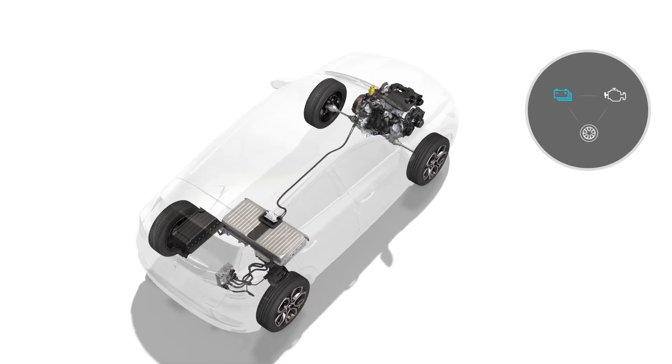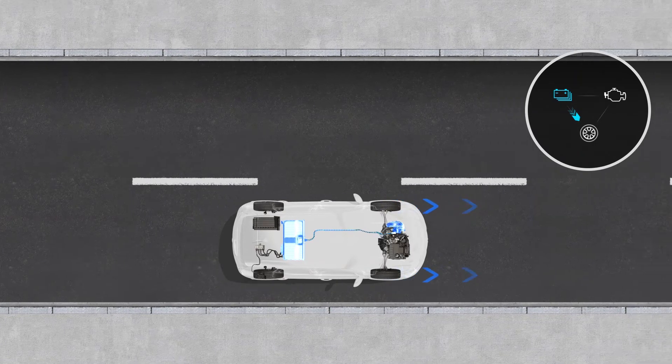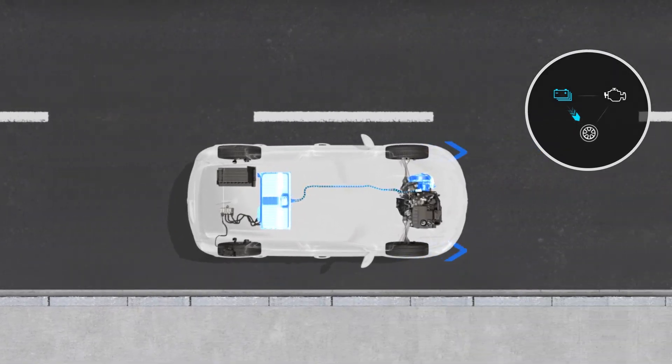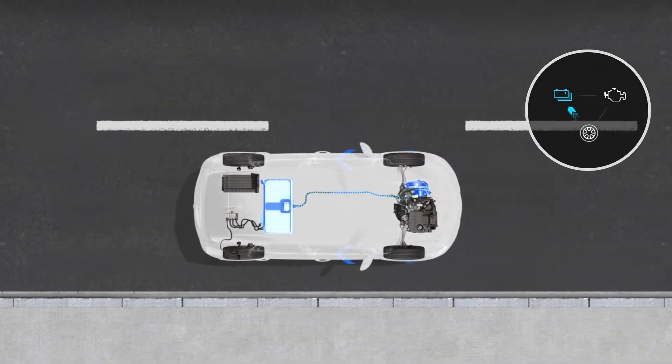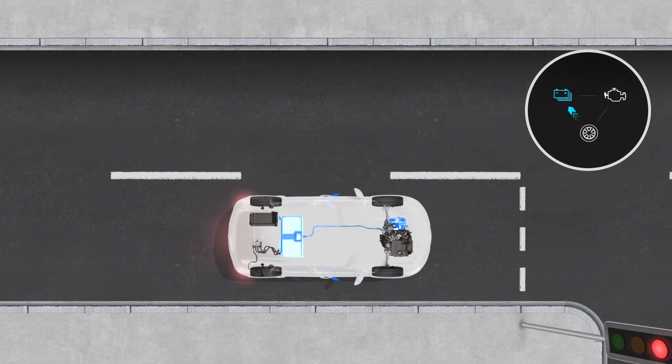When stationary, there are no flows between the battery, wheels, and internal combustion engine. If there is a flow from the battery to the wheels, the vehicle is in all-electric mode. If there is a flow from the wheels to the battery, the vehicle is decelerating and recovering electrical energy.